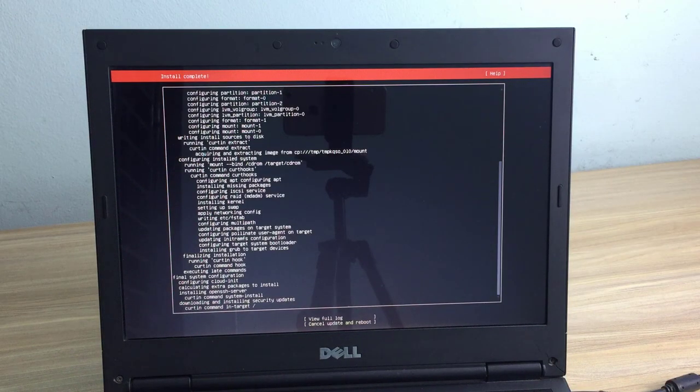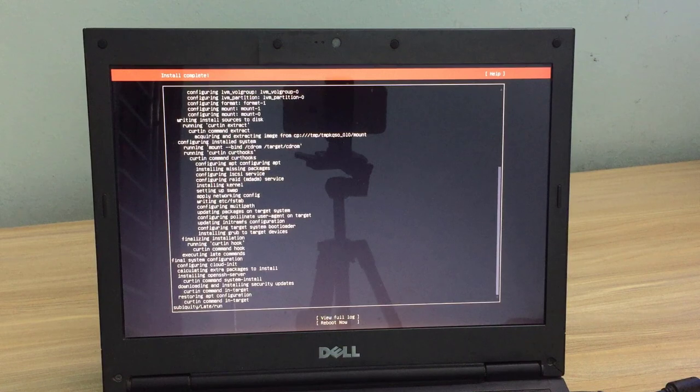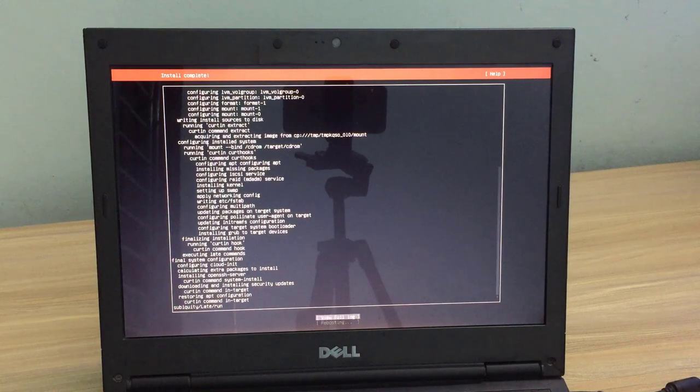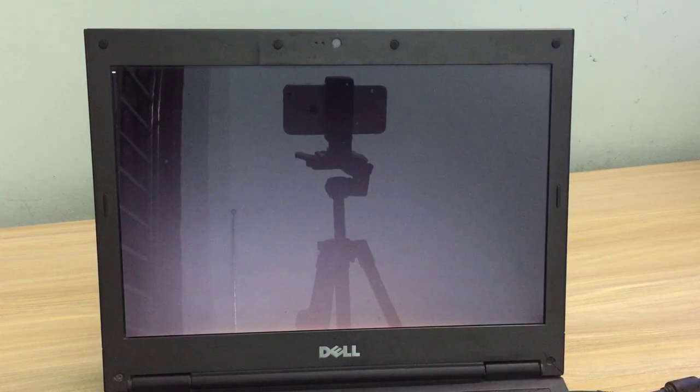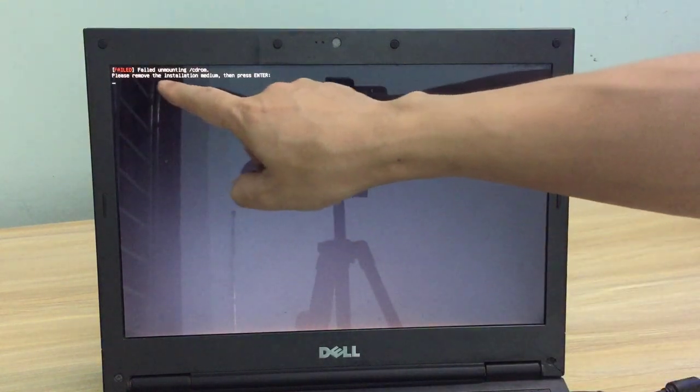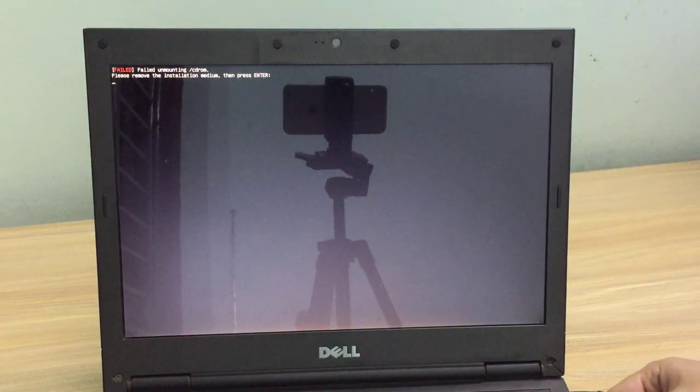After the settings, the Ubuntu operating system will be installed on the hard drive. It takes about 20 to 30 minutes to complete the installation. After completing the installation, you are asked to restart the computer.